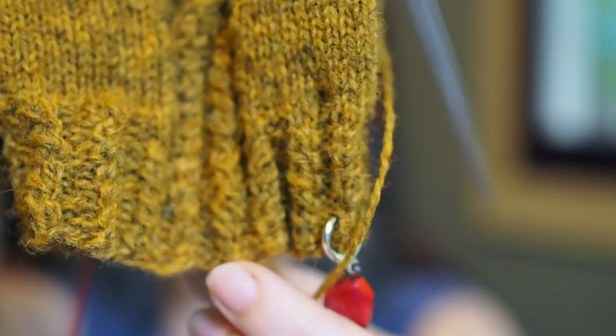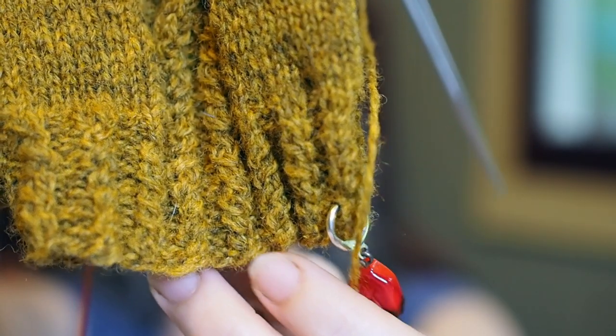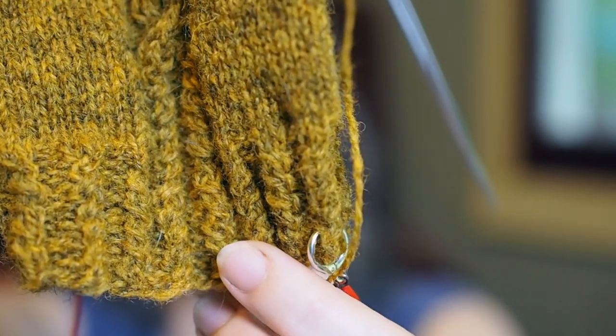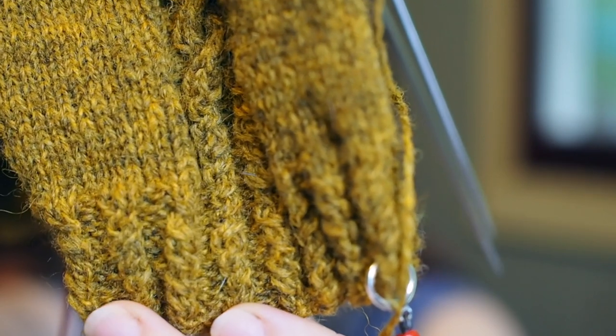The ribbing is two-by-two, but every other row of the knitting part is a twist — one goes one way, one goes the other way. It's a little one-by-one cable. I did that for about 12 or 13 rows, and then I started on my cable design.